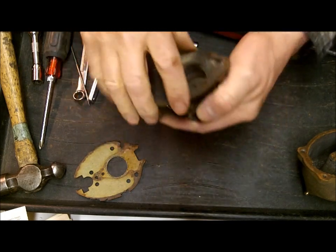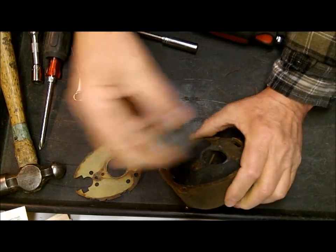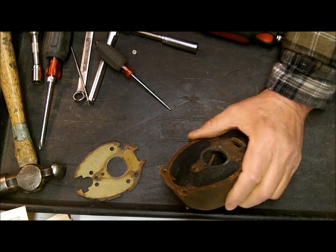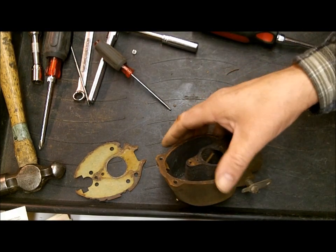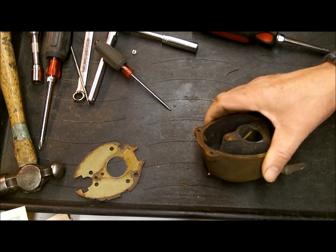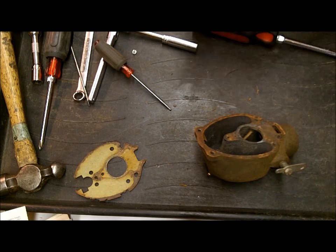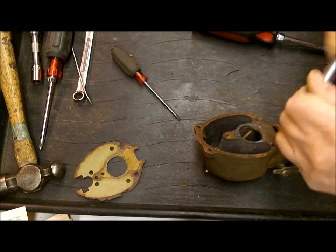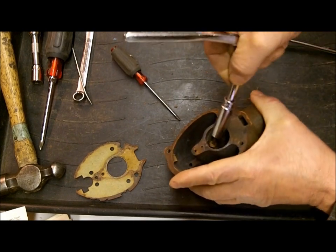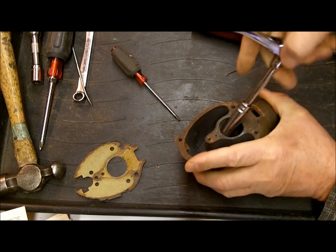We're going to be able to get that nice and clean now. Everything's open. I'll take out the venturis. Now we're going to work on the float bowl. First thing I'm going to do is remove the main nozzle - I use a 3/8 deep socket to get in there, and that'll take that out easy enough.